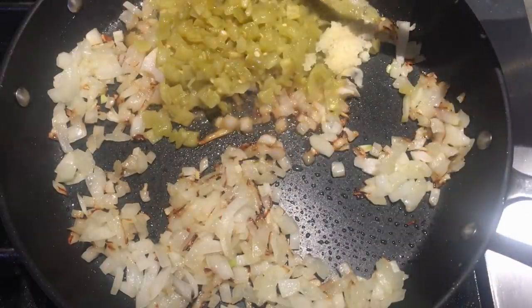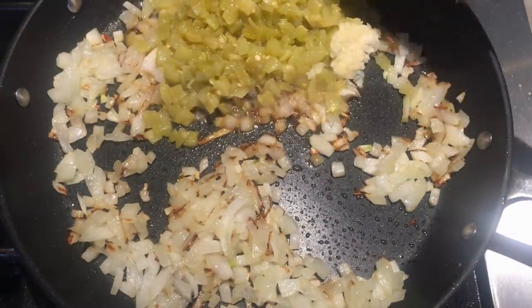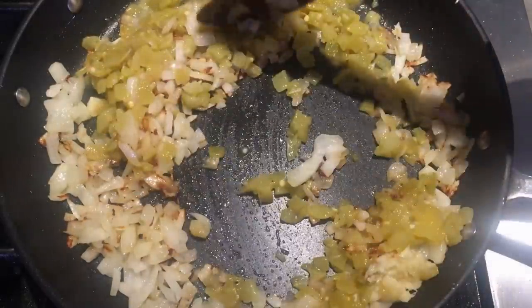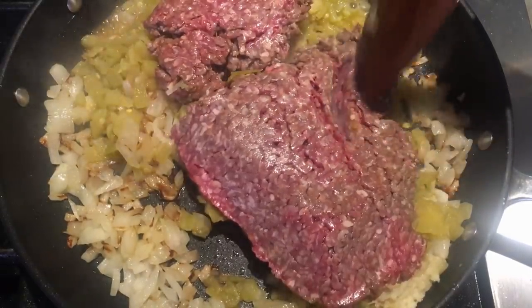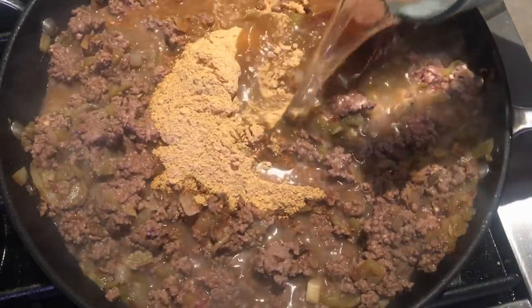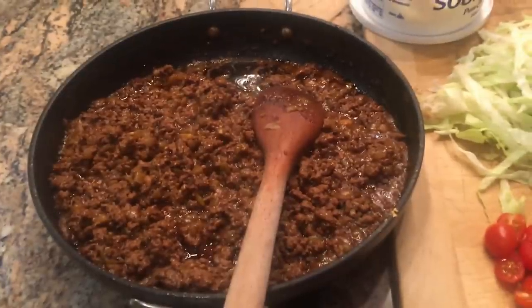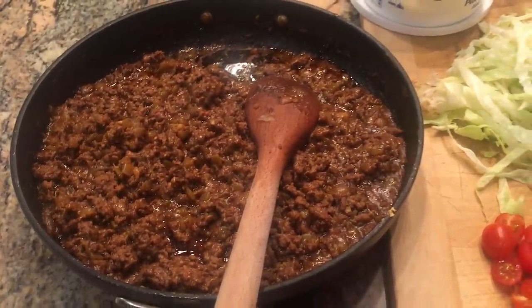In my pan I have a tablespoon of oil, a small onion, four ounces of green diced chili, and a large clove of garlic — I'm just going to sauté this. I have a little bit of hamburger leftover from last night and I want to use it up. I'll get this ground beef browned up, then add some taco seasoning and about a half a cup of water, and let this simmer for 20-30 minutes.